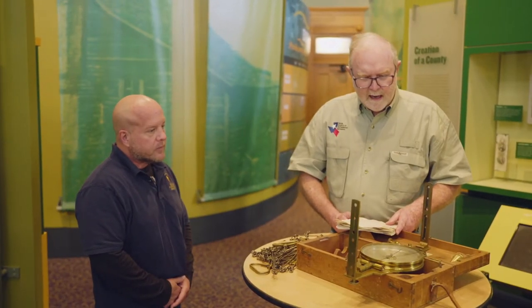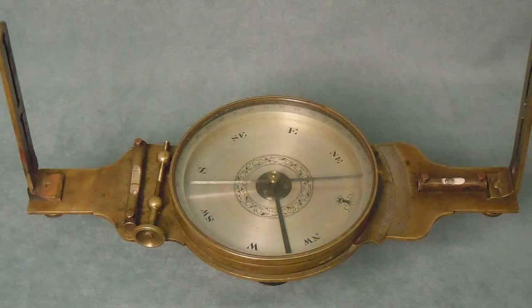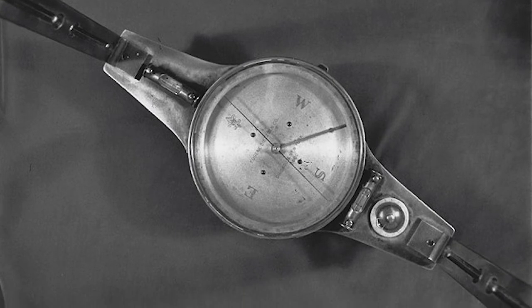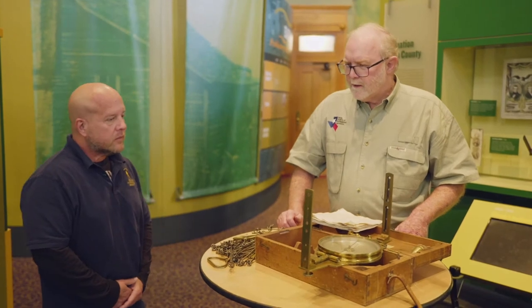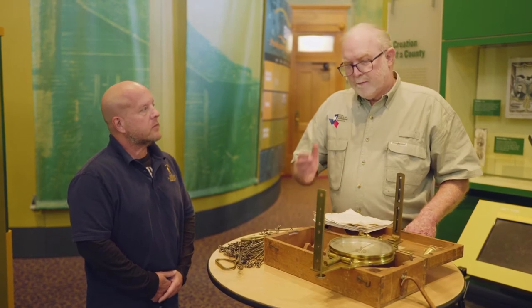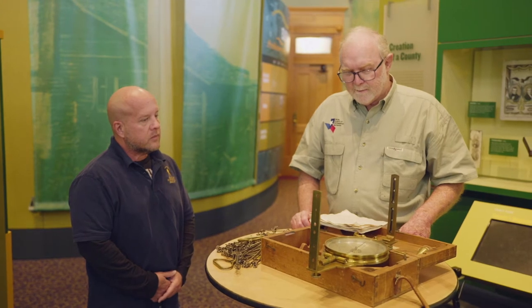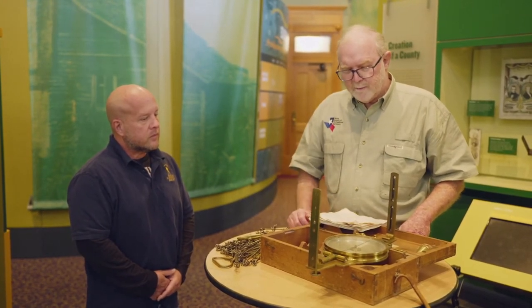What kind of tools did Ferris use during his survey? Well, typically in this era you had a compass, and I think this was a compass to the 30-minute accuracy level, so it didn't even go to — today's instruments would be degrees, minutes, and seconds — whereas at that time frame they were just going sometimes to the nearest degree or nearest minute, but this went to 30 minutes.